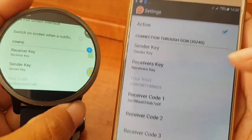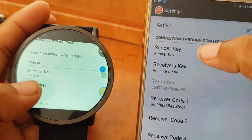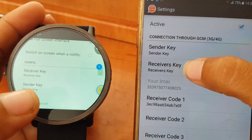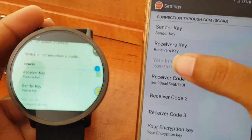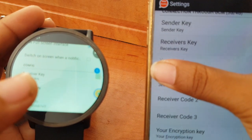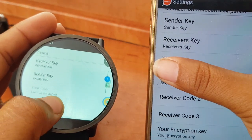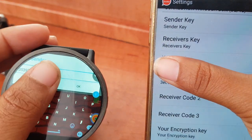Let me start with the setup. It's the same on both devices. The Sender Key needs to be the same on both — for example, ABCD here and ABCD there. Same with the Receiver Key: you put, say, 1234 here and 1234 there.